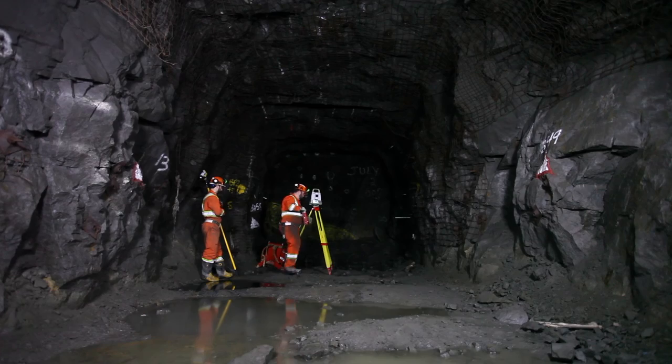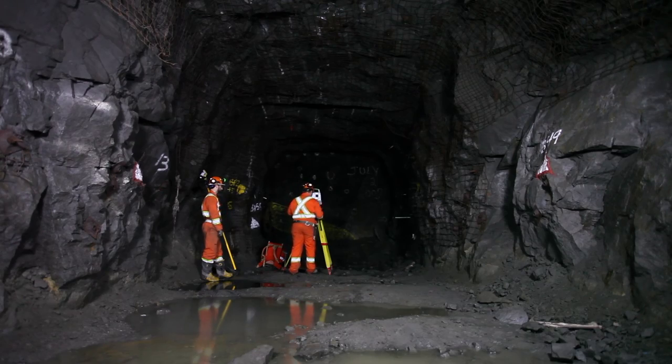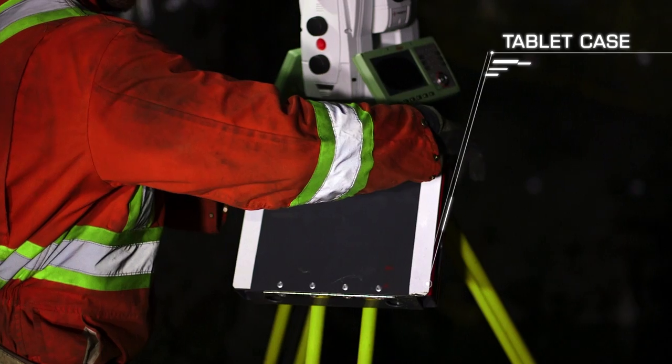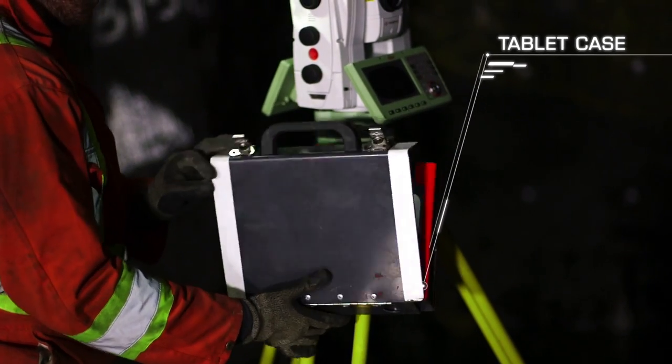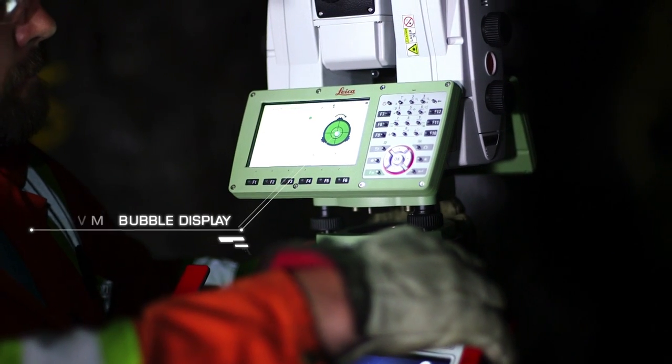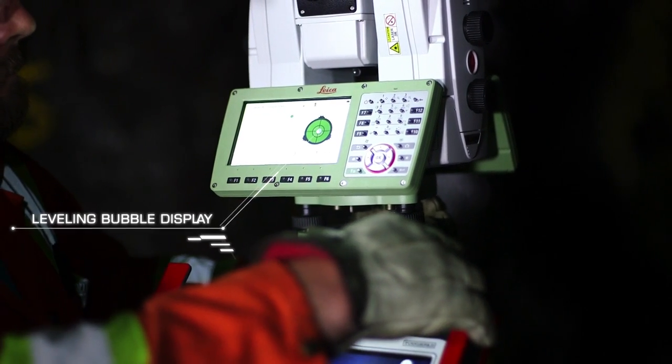Power on the total station. Open the tablet case and connect it to the tripod by sliding the clip on the back of the tablet case into the slit located on the legs of the tripod. Using the leveling bubble displayed, level the total station.